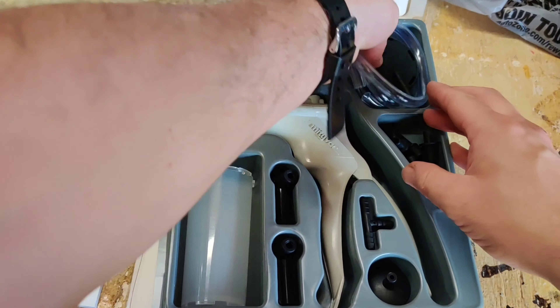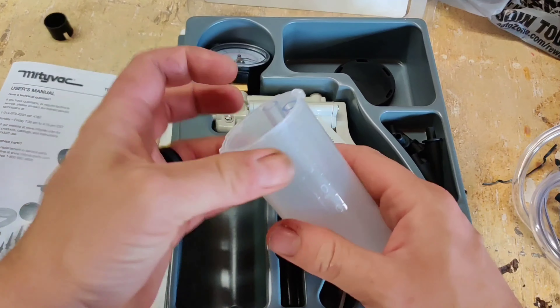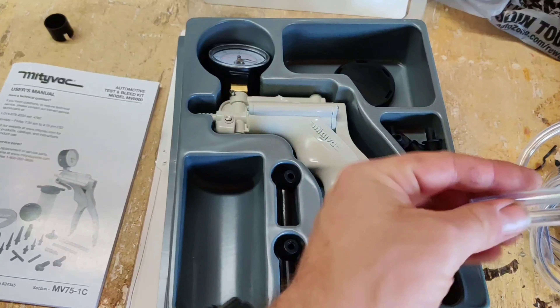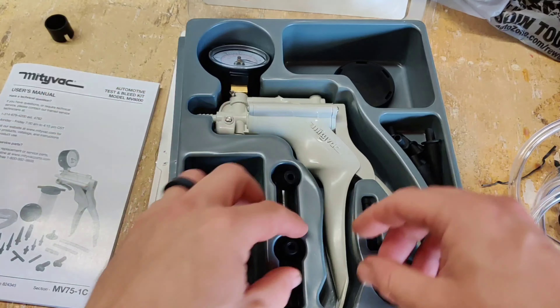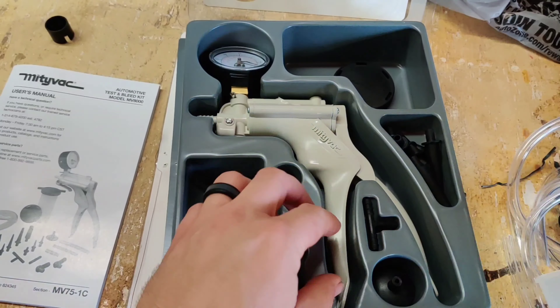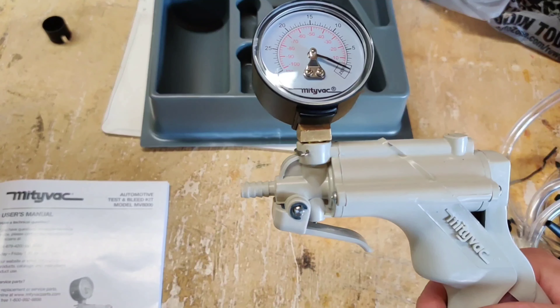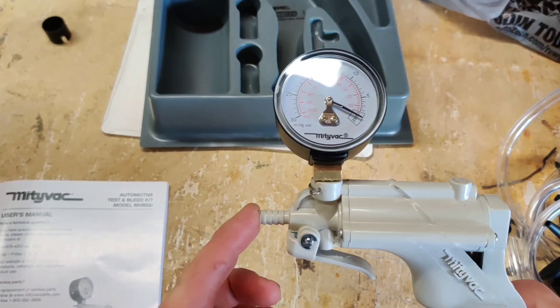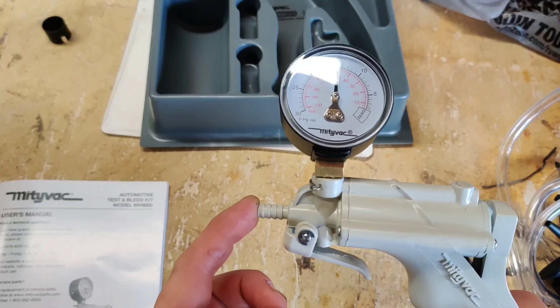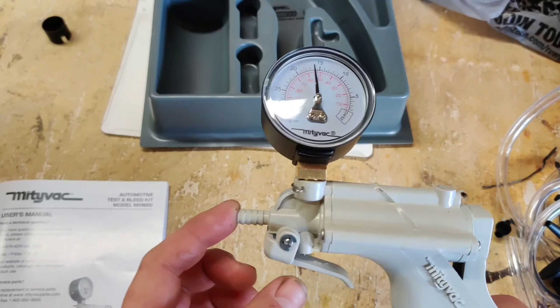Opening up the MightyVac, you'll see very similar contents: hoses, bottle, cap, and additional hoses — almost identical to the Pittsburgh kit, but they feel better quality. We'll also do a vacuum test on the main unit — pump it once, hold it, and then release using the release handle.